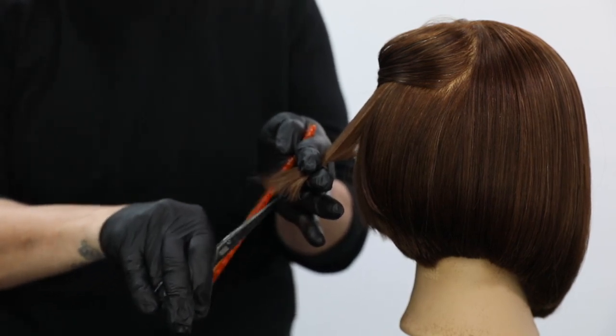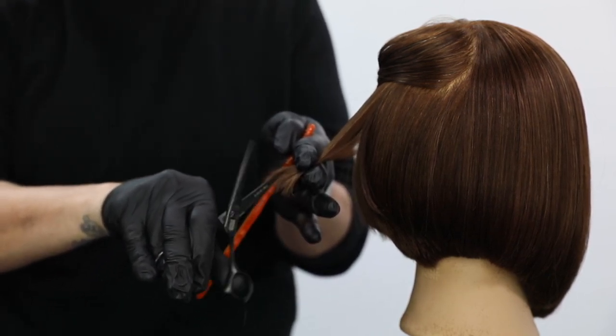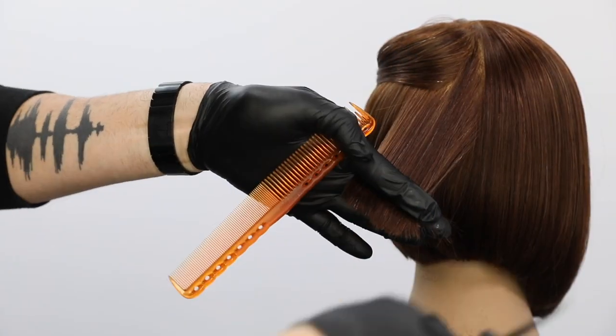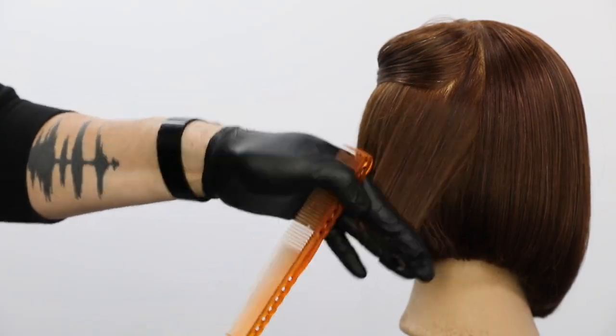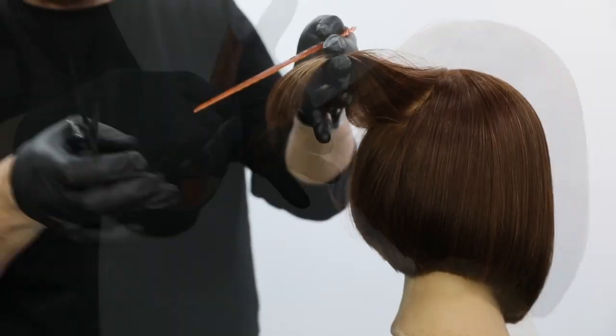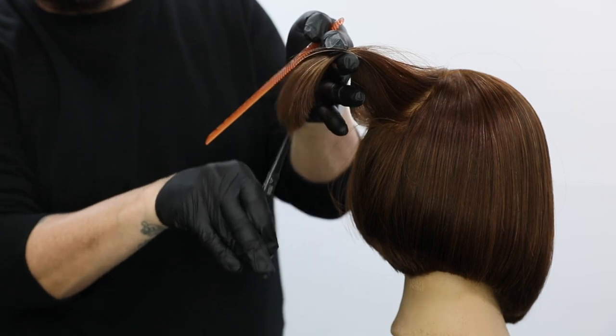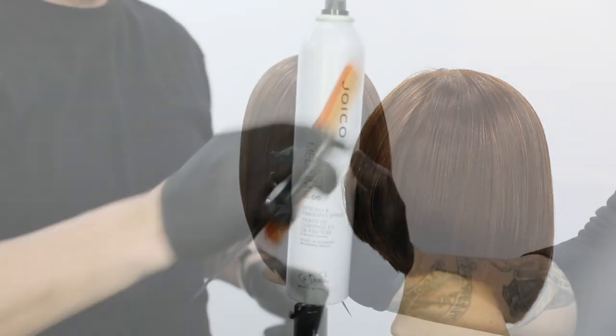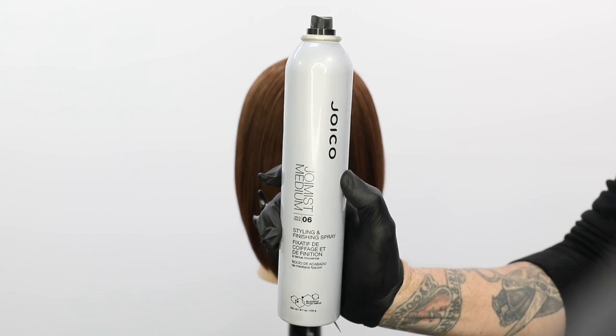It's kind of hard to tell in the wet cut exactly how the graduation is going to fall dry, so as you go through you use a couple of techniques to soften that edge and have it laying nice and soft. I worked my way all the way through the back, doing a little bit deeper point cut towards the crown area so that a softer veil lays over.